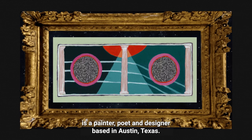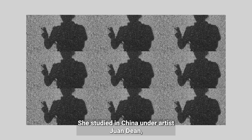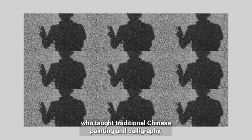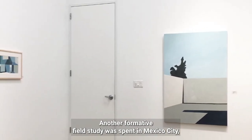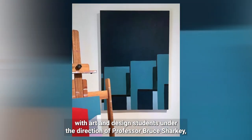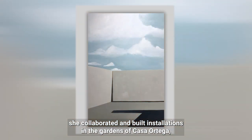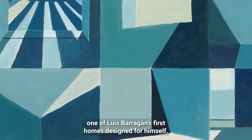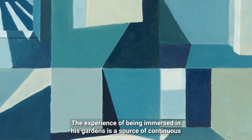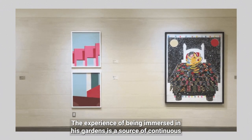Sundial Slice is a painter, poet, and designer based in Austin, Texas. She studied in China under artist Wan Ding, who taught traditional Chinese painting and calligraphy. Another formative field study was spent in Mexico City with art and design students under the direction of Professor Bruce Sharkey. She collaborated and built installations in the gardens of Casa Ortega, one of Luis Borragon's first homes designed for himself. The experience of being immersed in his gardens is a source of continuous inspiration.